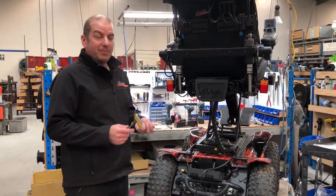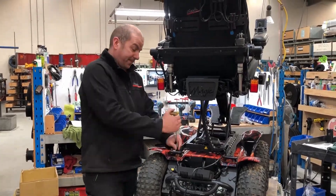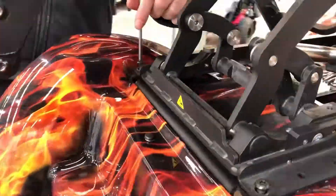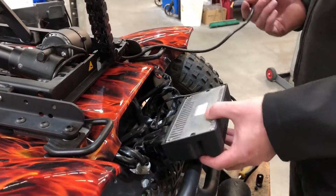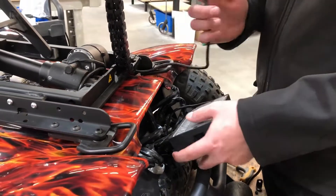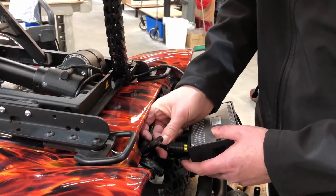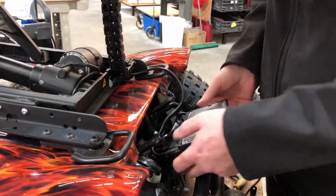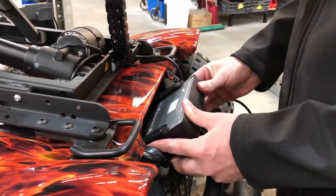Now that our seat's back on, we refit the four bolts in each corner and do them up nice and tight. Now that our seat unit's back on, we hook up the electronics — we'll get our CAN bus cable and plug it back into the power module, then bolt the power module back onto the chair.